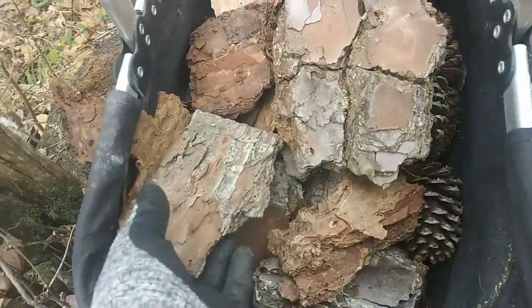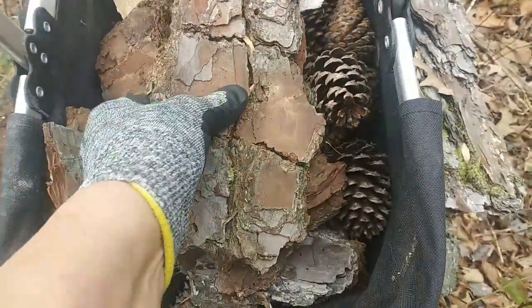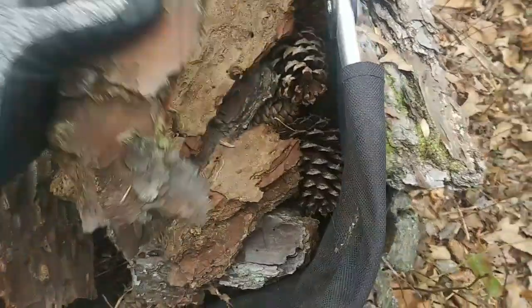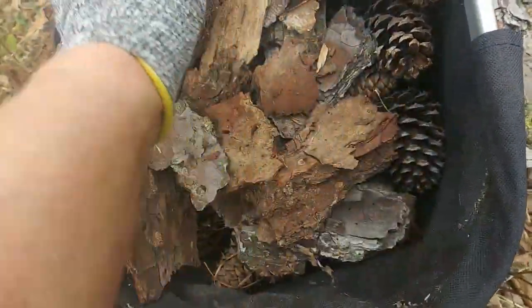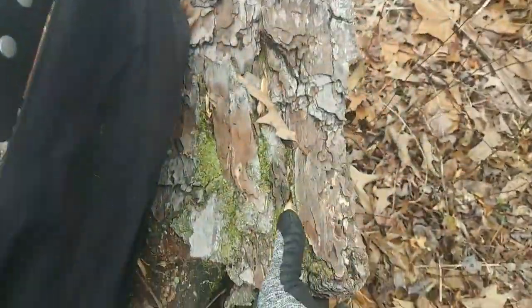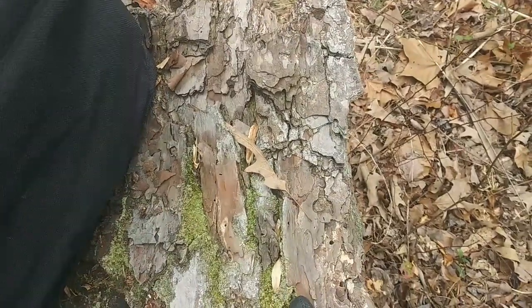I also like to collect bark if it's really really dry. This is from — I think it's an old pine — and it's very dry, and it just lights up really really quickly and gets the fire going really well. I like to find it, break it up, bring it inside, and start a fire with it.